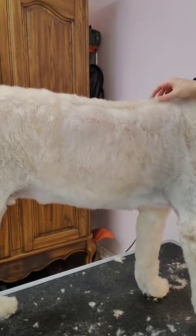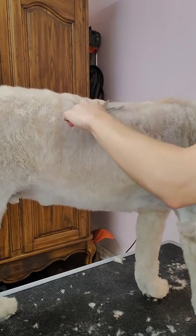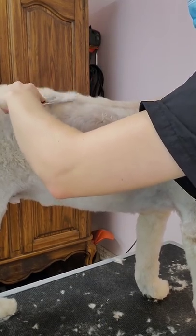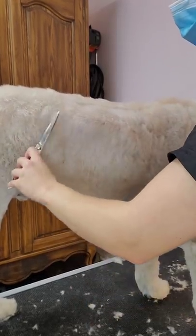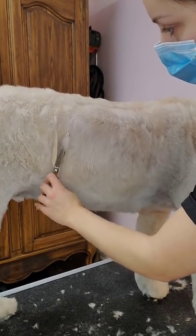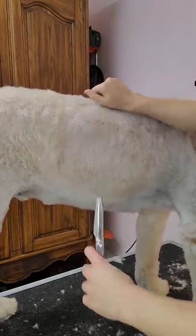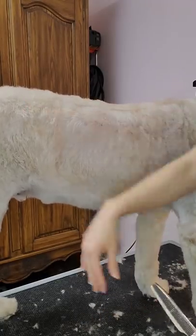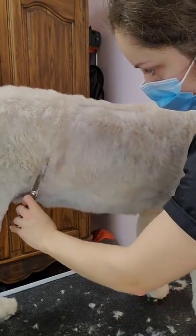Now we're going to blend the area that was shaved for his surgery — you can see the lines where it's longer. I take my thinning shears and trim as much as possible all along those areas. You can also comb the area up and continue to trim with straight shears, but it's definitely easier just to use your thinning shears around the edges. Know that it won't be perfect — you won't be able to blend it completely — but it will look a lot better. A lot of dogs have shave spots from surgery or from IVs, so this is an easy way to blend them in.